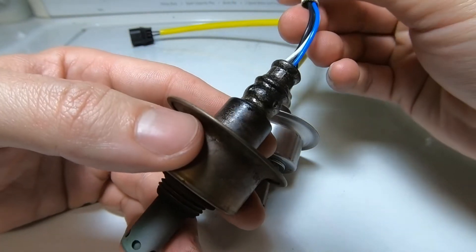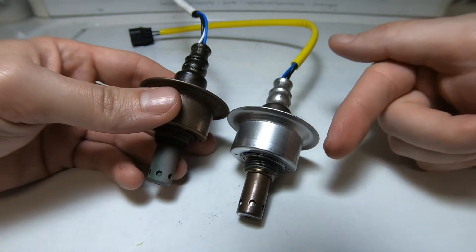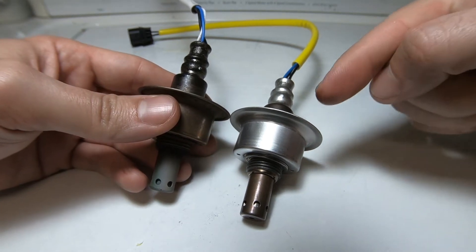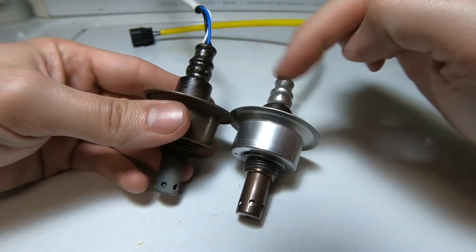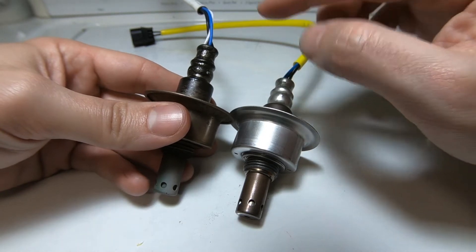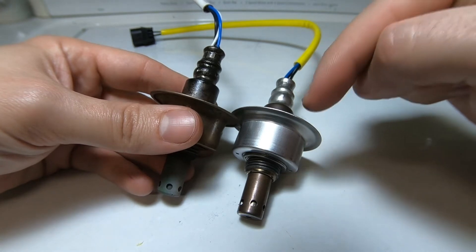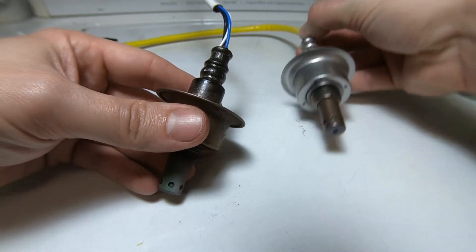How can we get a better functioning O2 sensor? Simple answer: buy a brand new sensor. This one is an eBay sensor and this one is a Denso sensor. The price difference is more than double — I got the eBay one for about $32 when the original costs upward of $100. I'm curious to run this in my car.